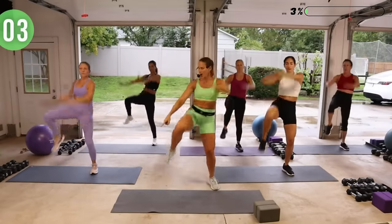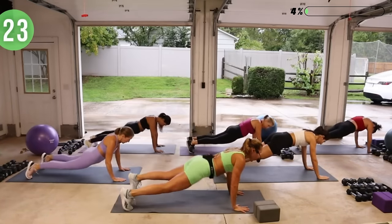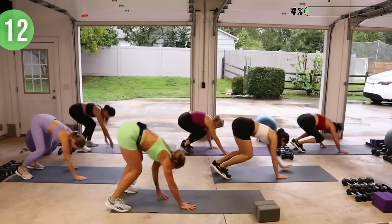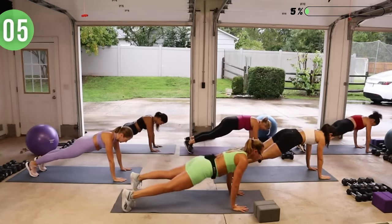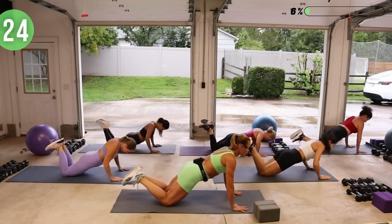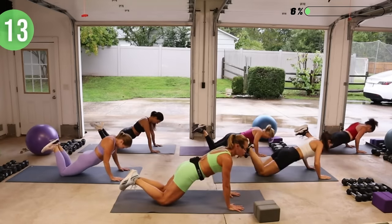Now we're going to do an inchworm. Come to the back of your mat, round it down, walk out to your plank, and then walk it back, bending the knees, rolling up, and reaching up. Go at your pace. Then we're going to stay out in our plank and hold — give me a down dog and then back to plank. Knees or toes for the push-up. If you're doing a tricep press-up, have hands shoulder-width apart, elbows rub your ribs, inhale to lower, exhale to rise up.